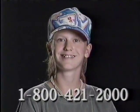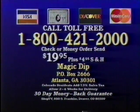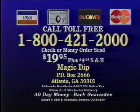Grab a bucket, get in on the fun. To order Magic Dip, have your credit card ready and call 1-800-421-2000. Or send $19.95 plus shipping and handling to the address on your screen. Magic Dip comes with a 30-day money-back guarantee. Call 1-800-421-2000 now.